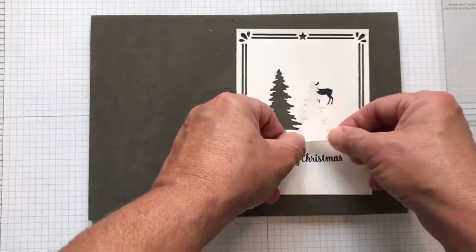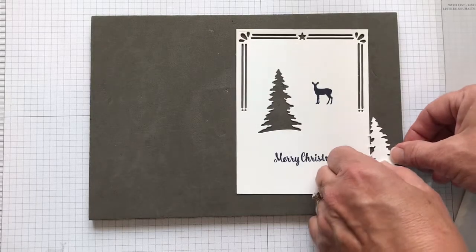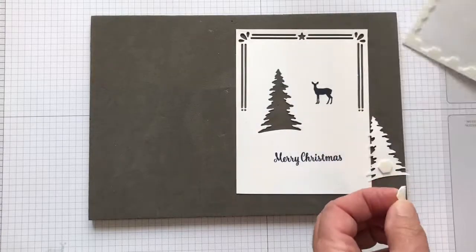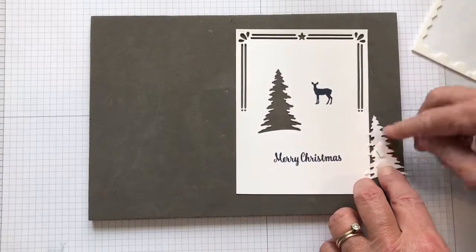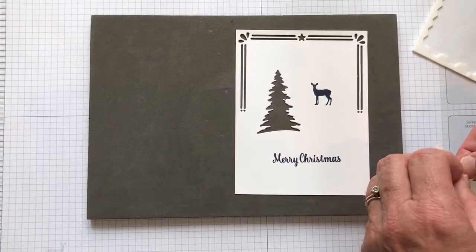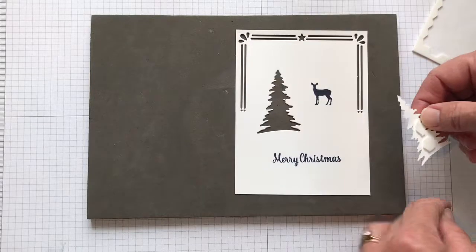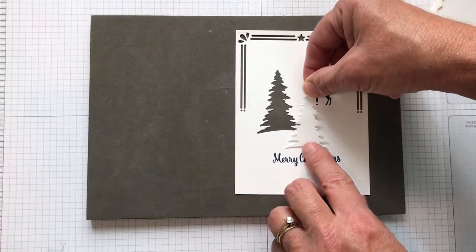Then you're going to take your tree and using some dimensionals, go ahead and stick a dimensional here, and take one of the skinnier ones — just tear it off the side — to give this tree some stability on your card front. Take your backing off and place it anywhere you think it looks good.